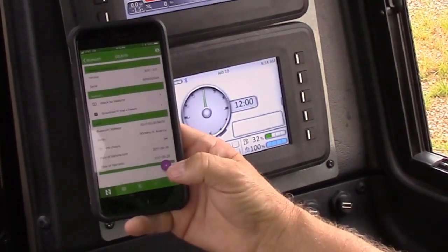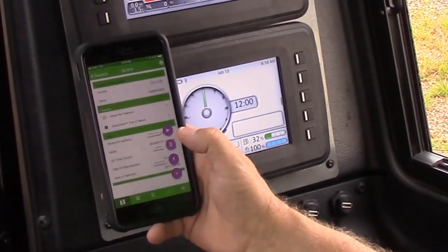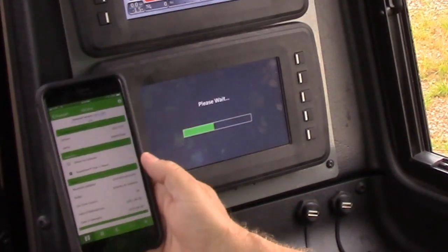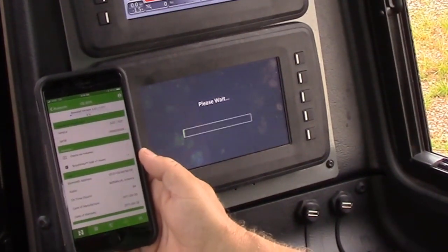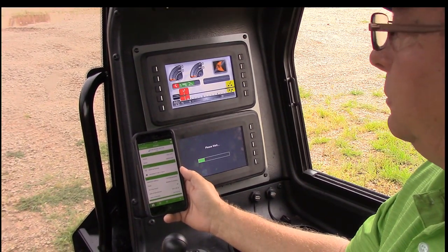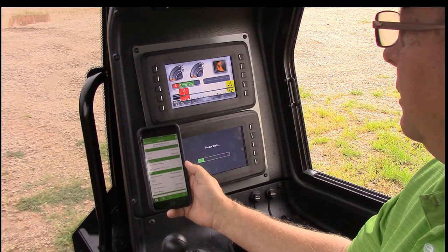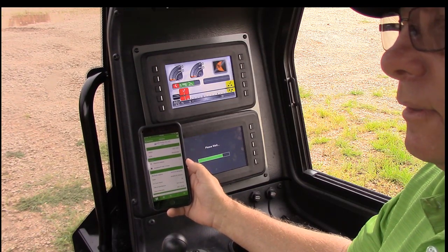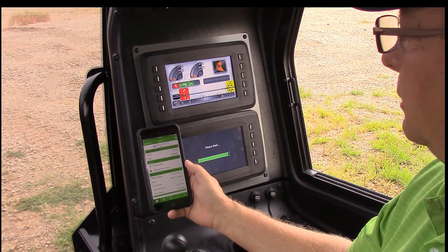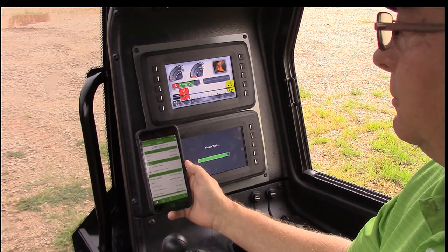I'm going to select the purple plus button and tell it to update. I'm going to go ahead and reinstall it just so that you can see the process. This will take two to three minutes to perform this update. Once we have the CAN bridge updated, we're completely finished with updating our display and will have the Commander 7 latest update ready to go.